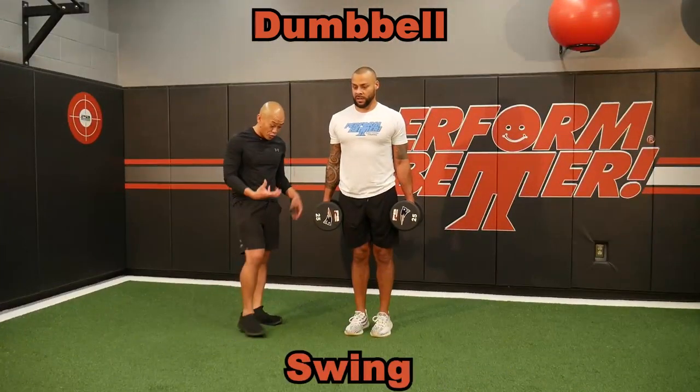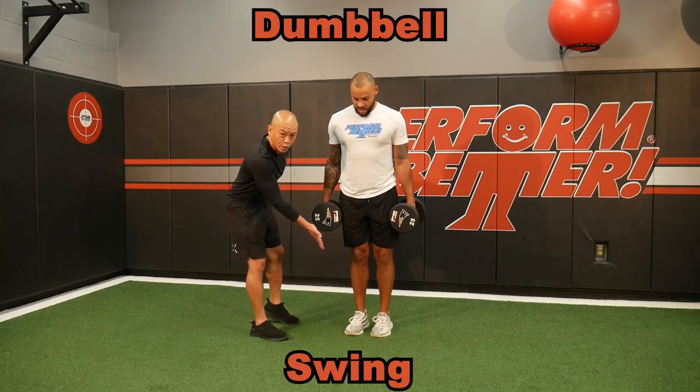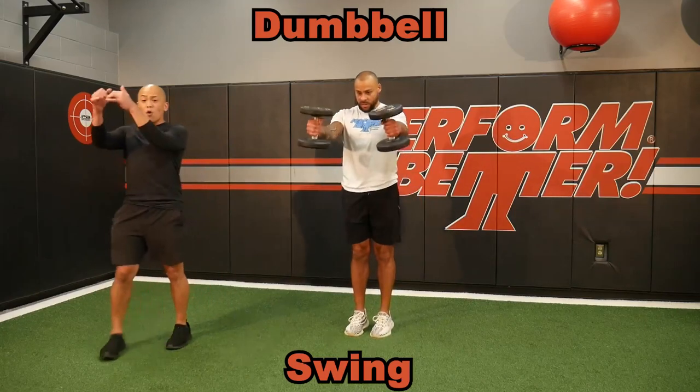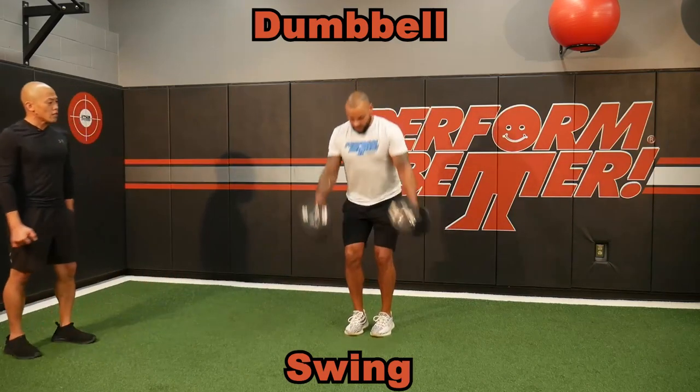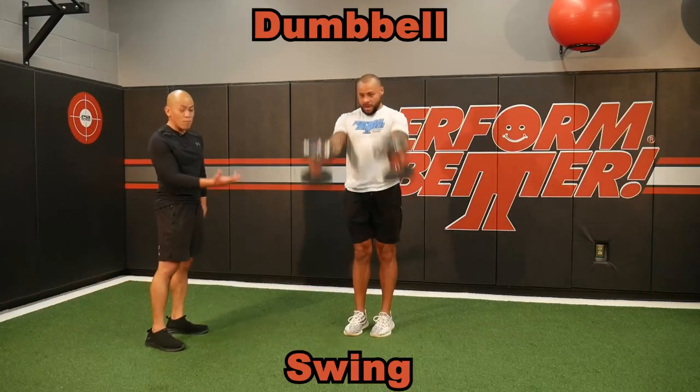Dumbbells are a great way to just introduce swings. With the dumbbells, because they're a little bit bigger, you might want to get into a little skinnier stance when you're doing these swings. But it's really easy — it's good tempo, and it teaches a more concentric swing. This is called the dumbbell swing.